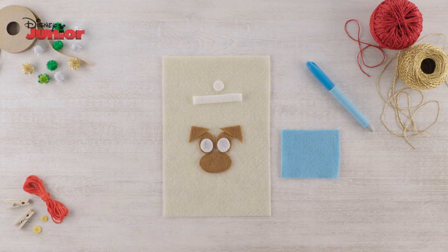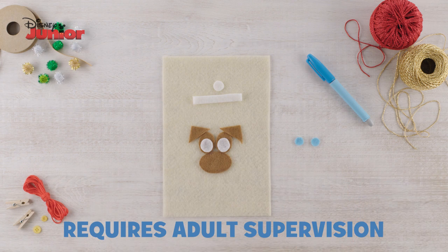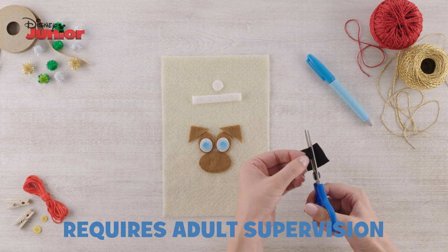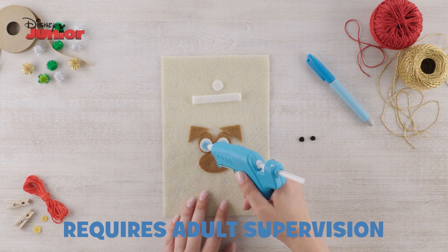Now take your blue felt and draw two small circles, cut these out, and glue them onto the eyes. Then take your black felt and cut out two even smaller circles. Stick these onto the eyes to make pupils.